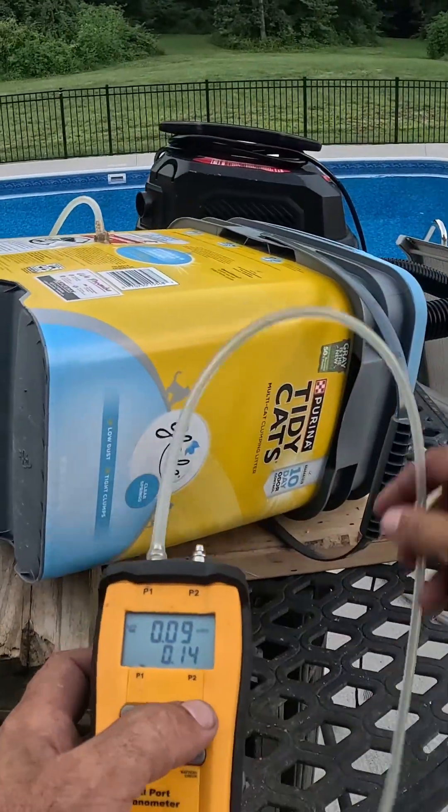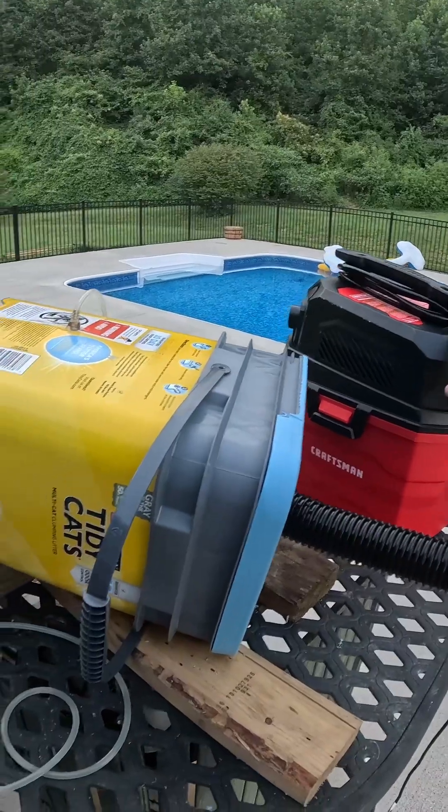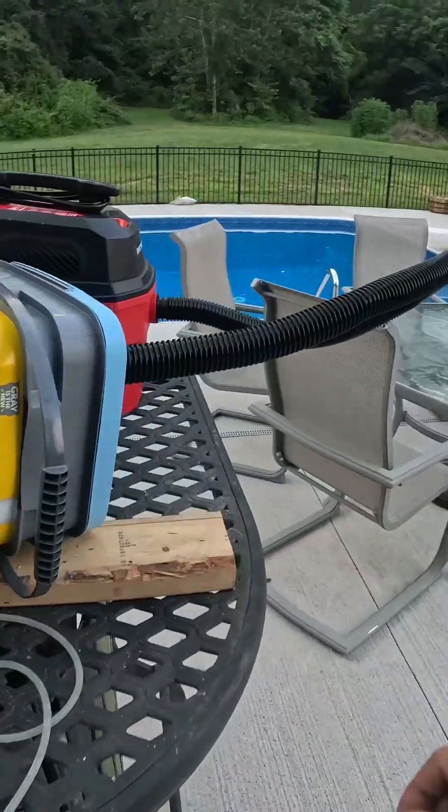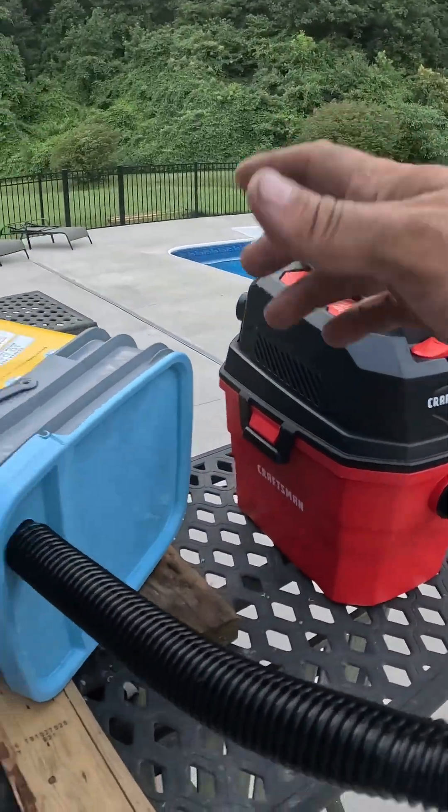This is going to be my furnace demo. When I turn on the furnace I have no return. After I plug it up, our furnace is powered.